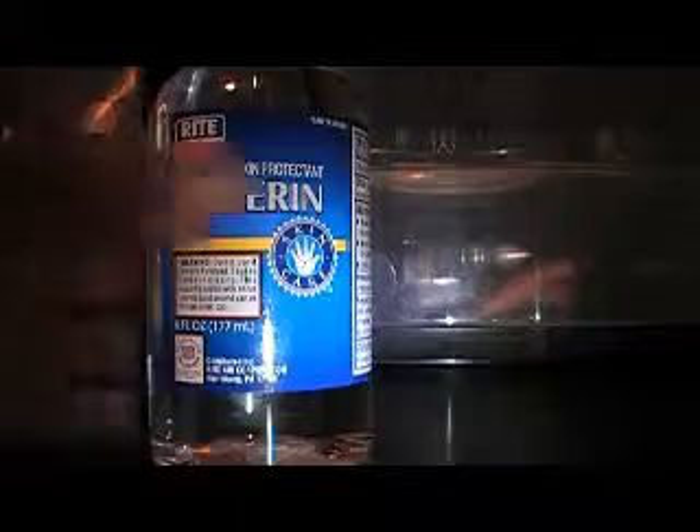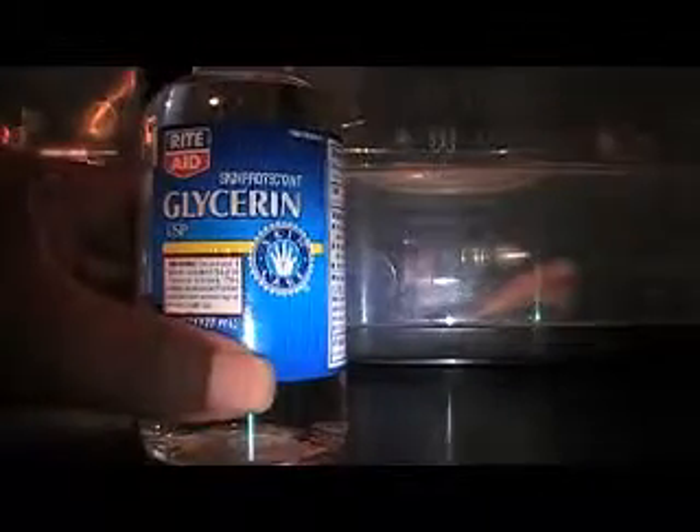So I'm going to take Glycerin and some Purified Water. I'm going to sit the camera down so you guys can see what I'm going to do. I'm going to take a cap — about this size — and I'm going to use it to measure.